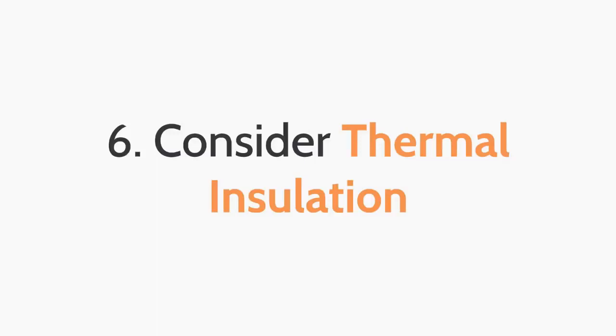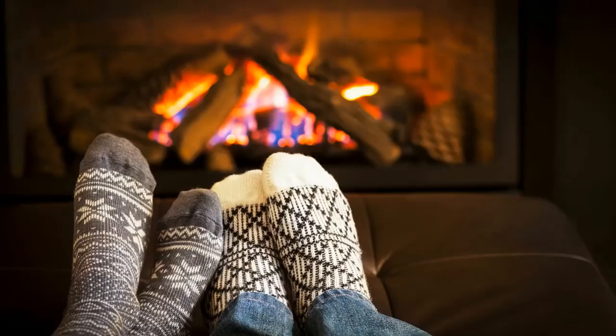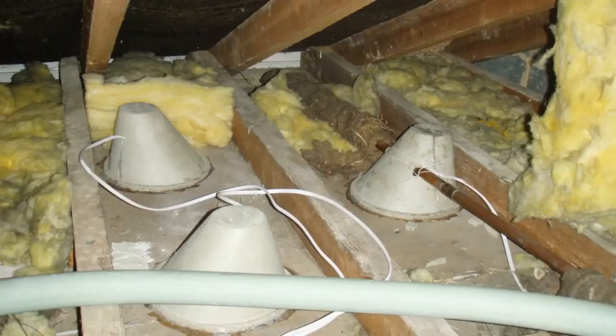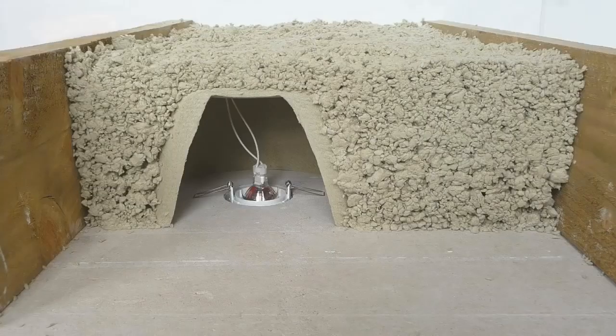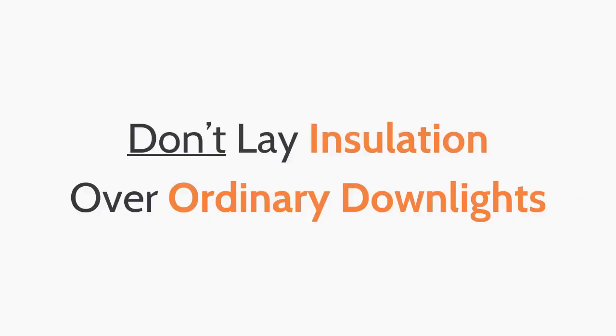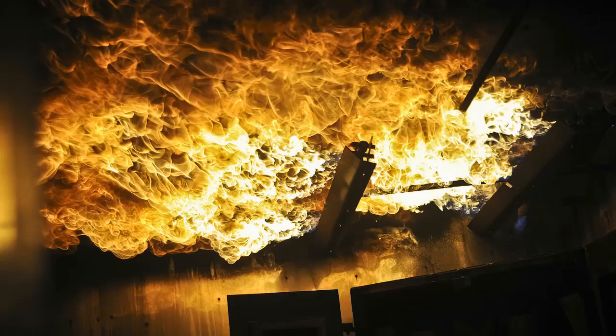The sixth top tip when purchasing down lights: consider thermal insulation. Thermal insulation can help to keep your rooms nice and snug, whilst also helping you to save money on your heating bills. If you install recessed down lights into your ceiling and cut holes into your insulation, you can potentially allow hot air to exit through these holes, acting like a chimney and drawing in all of the warm air from the room. That's where loft caps and insulation cover-up of down lights can help. Loft caps are small accessories that you put over your down lights and then lay your insulation on top to keep rooms nice and snug. Insulation coverable down lights act in much the same way, fitted with special caps that allow insulation to be laid directly on top of them. Don't lay insulation over ordinary down lights, as this is a major fire hazard even if you have fire rated down lights.